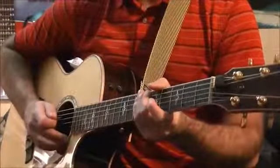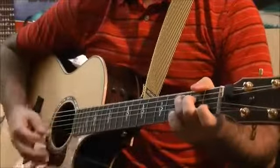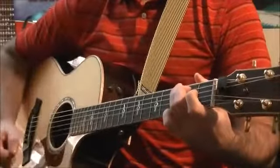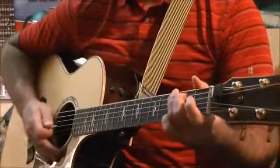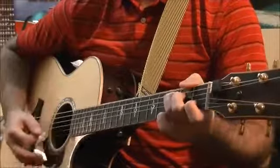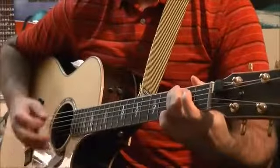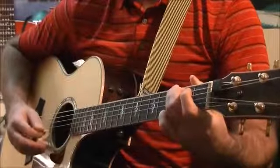Now we're going to move into one that's a little bit different, and it sounds really cool. For this one it's going to be down, down, up, up, down, down, up, up. So: down, down, up, up — and switch. On the count of three, let's go through that one. One, two, three. One, two, three. Let's go through that one more time, nice and slow, on the count of three. One, two, three.